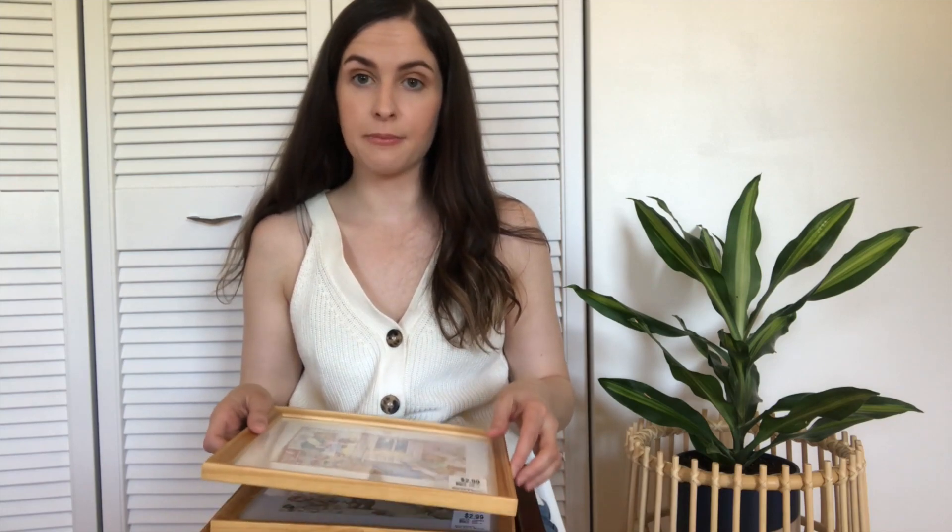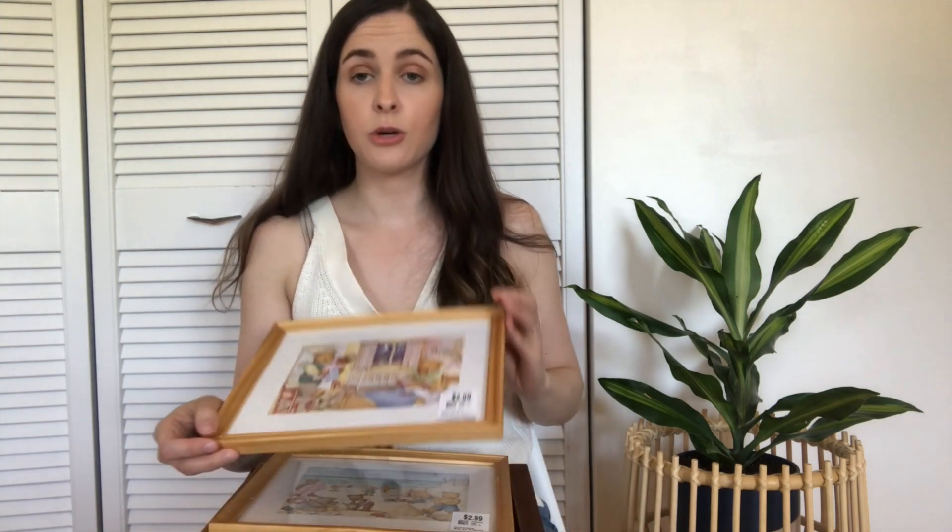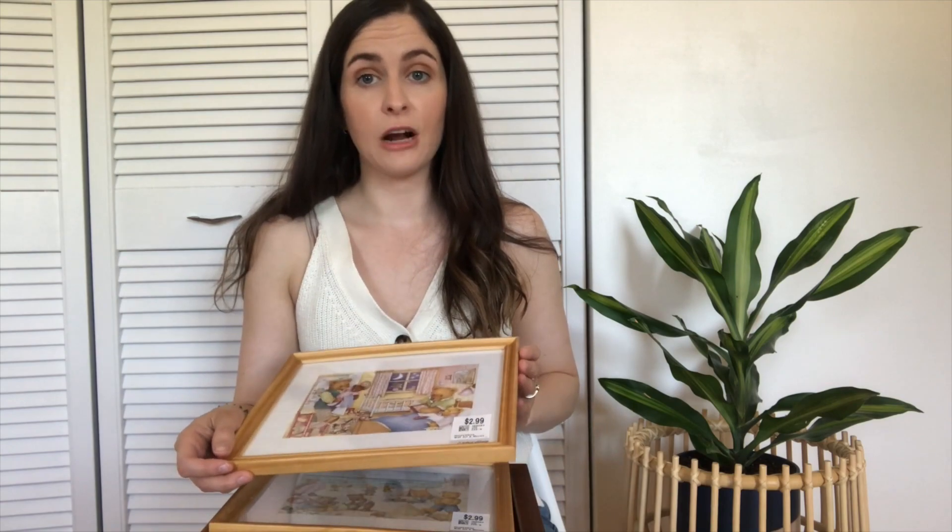I'm going to unwrap them all and we'll go through it together. The first set of items I got that I wanted to share with you is frames. You can get frames really cheaply at the thrift store — I tend to do that before buying a new frame because you can always DIY them and spray paint them, or just paint them with a paintbrush and acrylic paint. You can really make them look a lot better for a fraction of the price.